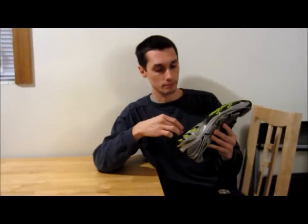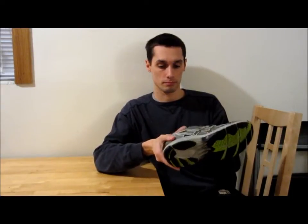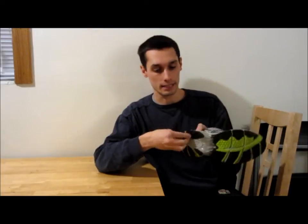It has held up in the snow, rain, walking on pavement and dirt. I wear these shoes every day, most of the day, and the Epoxy has held up very well.